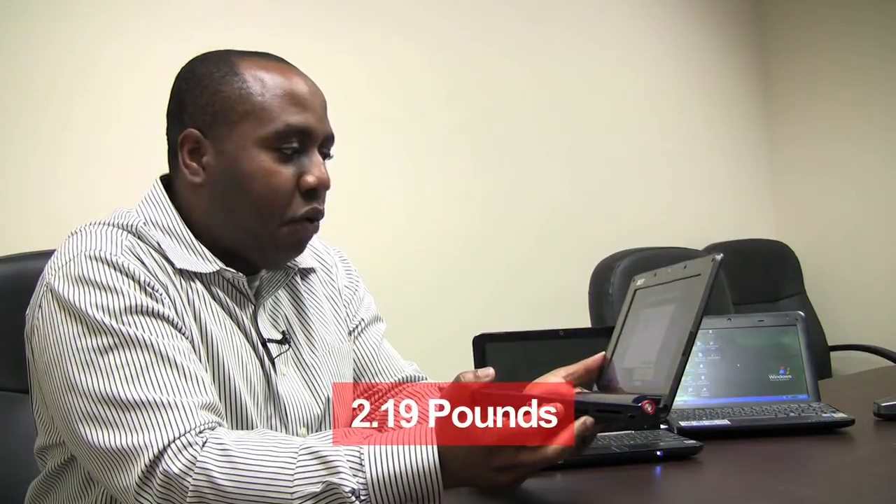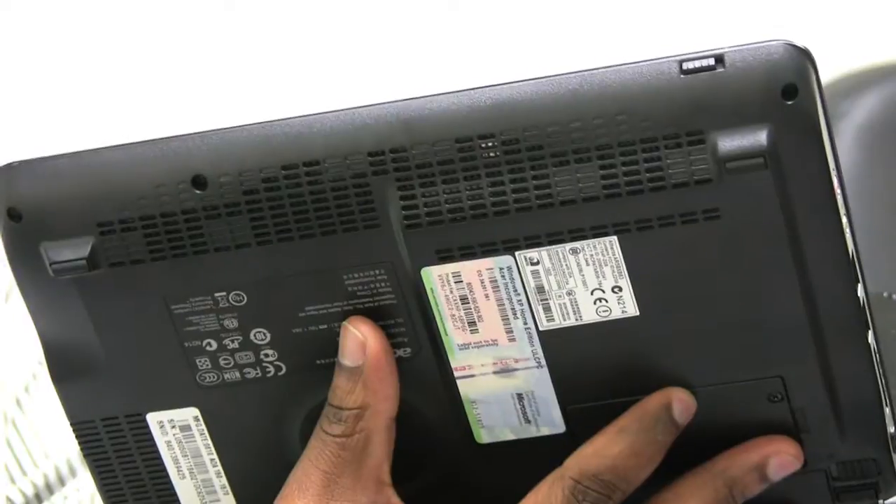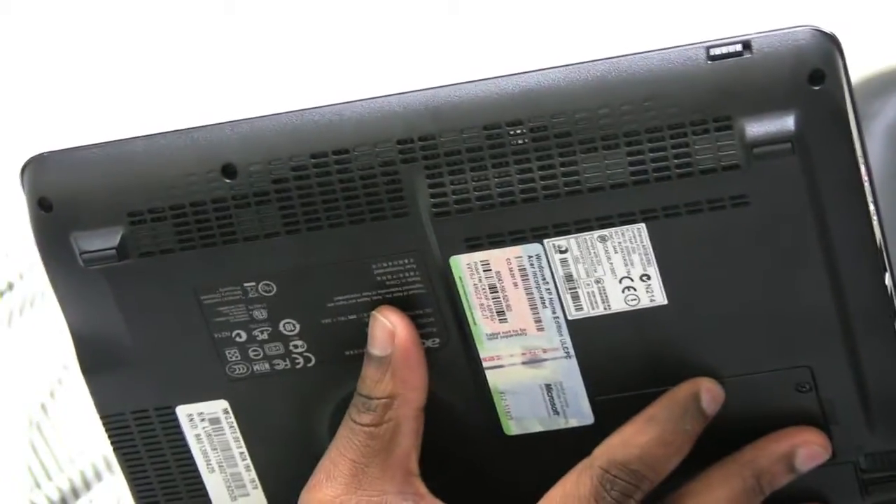As you can see, I'm holding this netbook with one hand — it's that light. It's a little over two pounds, 2.19 pounds to be exact. This won't weigh you down at all. It's fantastic. The stereo speakers are right here on the bottom. This is the Acer Aspire 1 netbook — a fantastic choice if you want a small netbook.